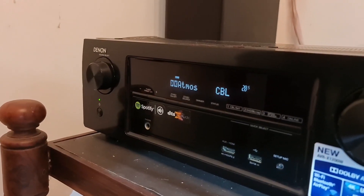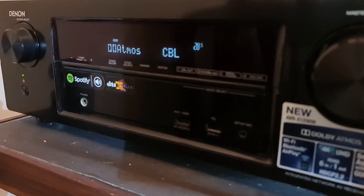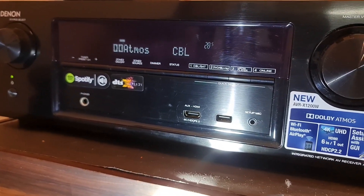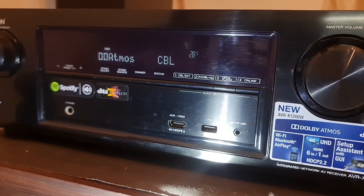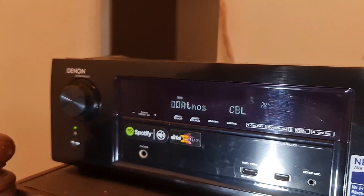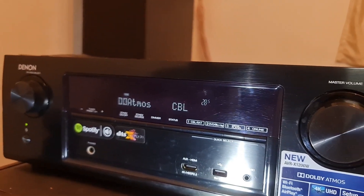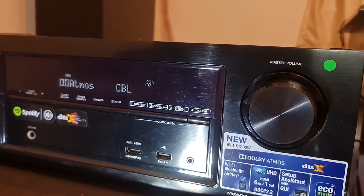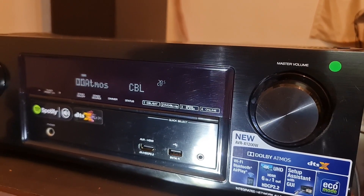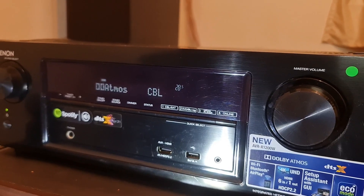In the receiver front panel, we have HDMI input and USB options. I am going to set the remote for this one and switch to the receiver right now. The remote is now running.